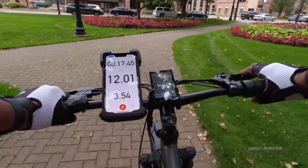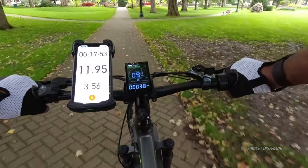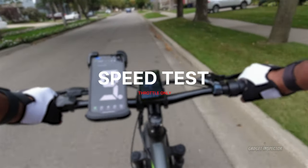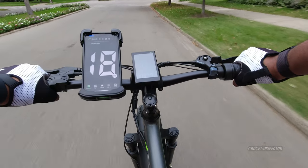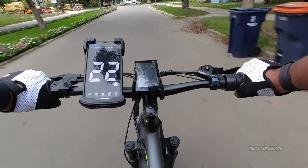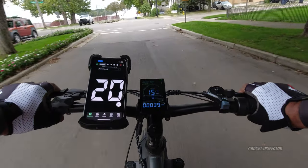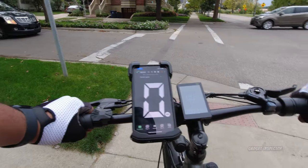The battery is a little above half right now. We'll do our speed tests while we still have good power. First up: throttle only in pedal assist five. Let's see if we can reach top speed. Up to 18, 23 now, back down to 19, 21, 23, 24 — we did hit 24 briefly. My hypothesis is that the speed threshold throttle-only is around the 20 mile-per-hour mark — you will need pedal assist to reliably reach the full 25 mph top speed.